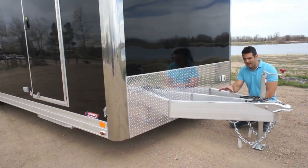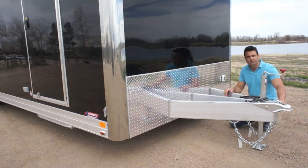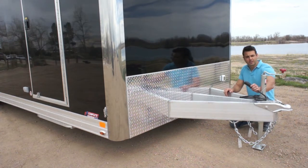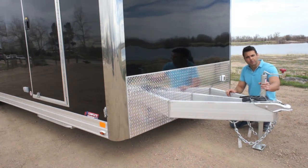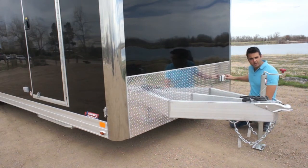Starting at the front, you'll see we've got a massive triple tube tongue. It's an all tube construction frame, 16 on center cross members, floor, roof and walls. You've got your 2 and 5/16ths coupler, your 7-way plug for the lights and the connection to your vehicle, manual tongue jack — upgradable to an electric tongue jack — breakaway battery kit, stone guard in the front, and what you see here is called a 50 amp motor base plug.